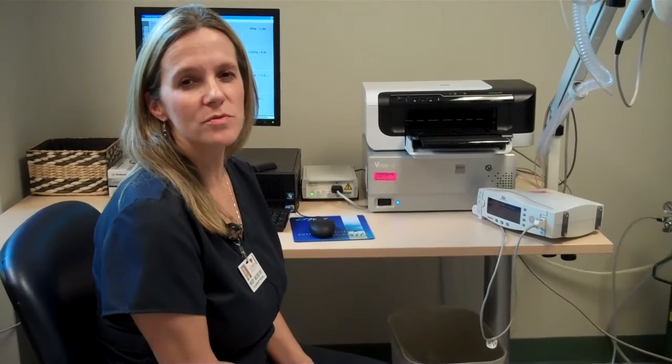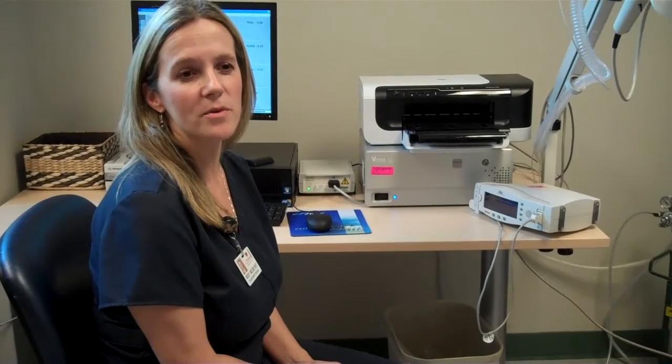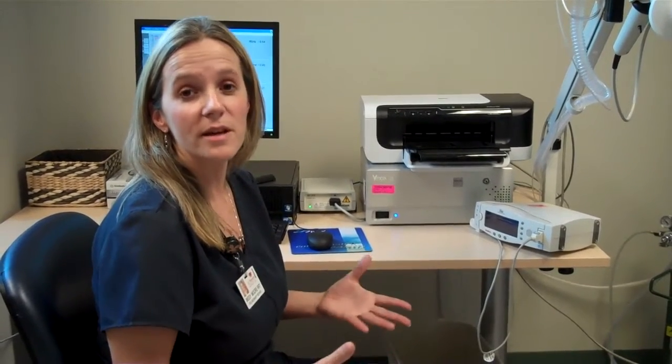IOS, the impulse oscillometry system, is a test used to detect lung disease. It's a much more sensitive test than spirometry. Spirometry is used as a pulmonary function test and is also a breathing test. It is used to detect lung disease.